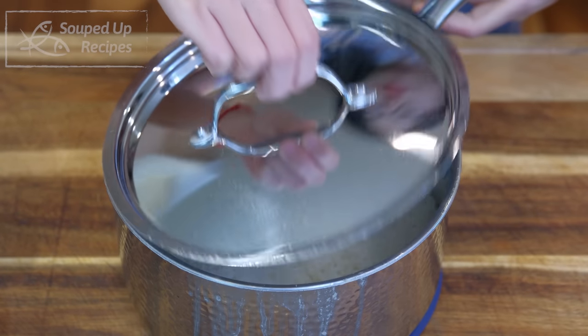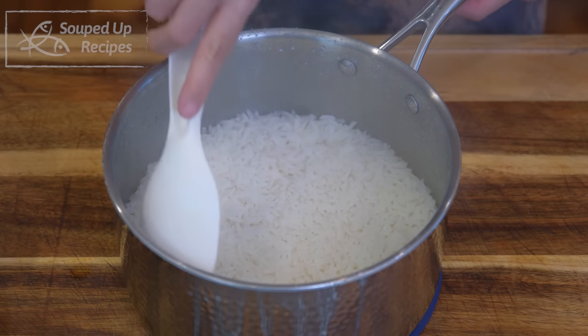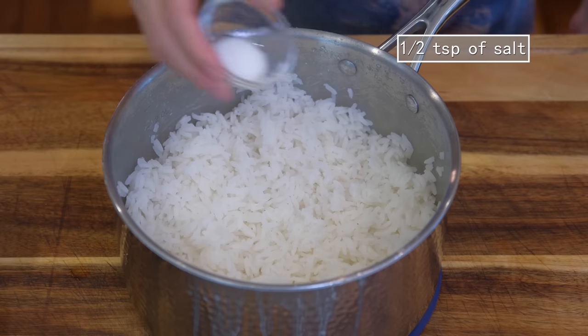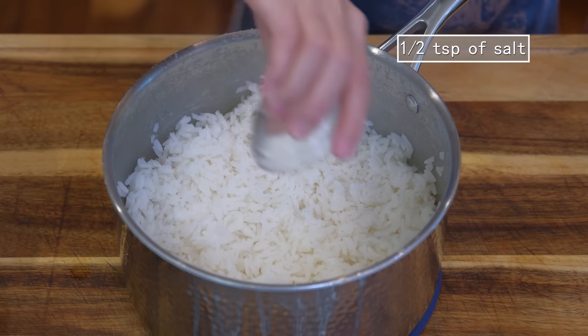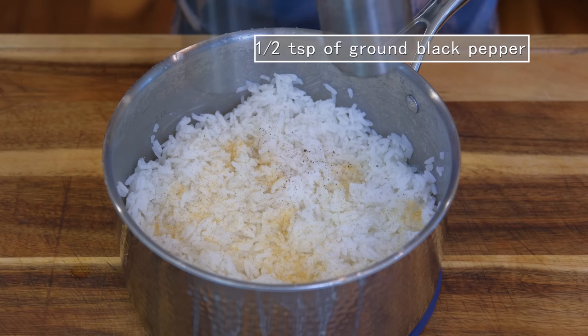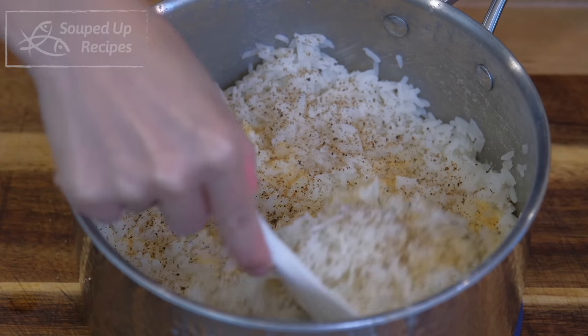Once done, fluff the grains. Look how perfect the rice is — neither wet nor dry, no burning at the bottom. Season the rice with half teaspoon of salt, half teaspoon of garlic powder, and some ground black pepper to taste. Mix well.